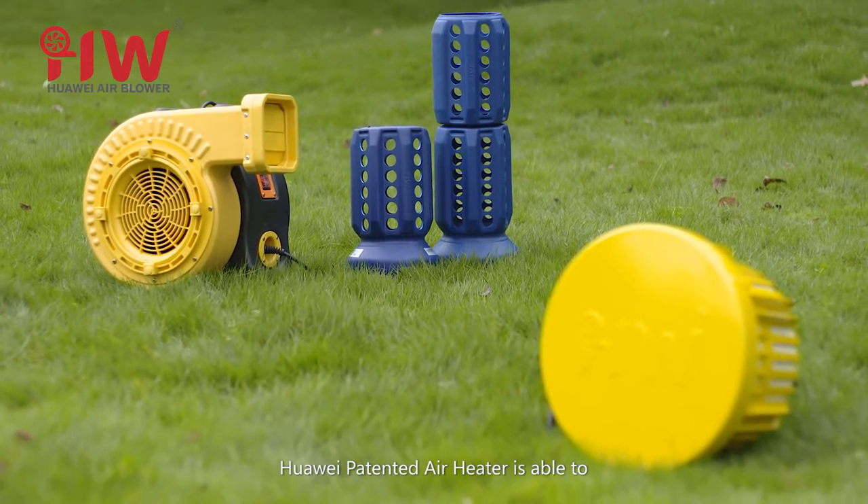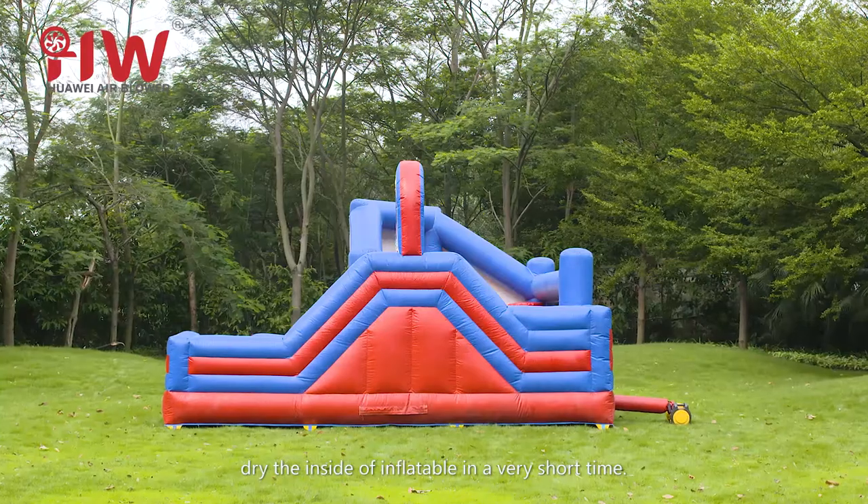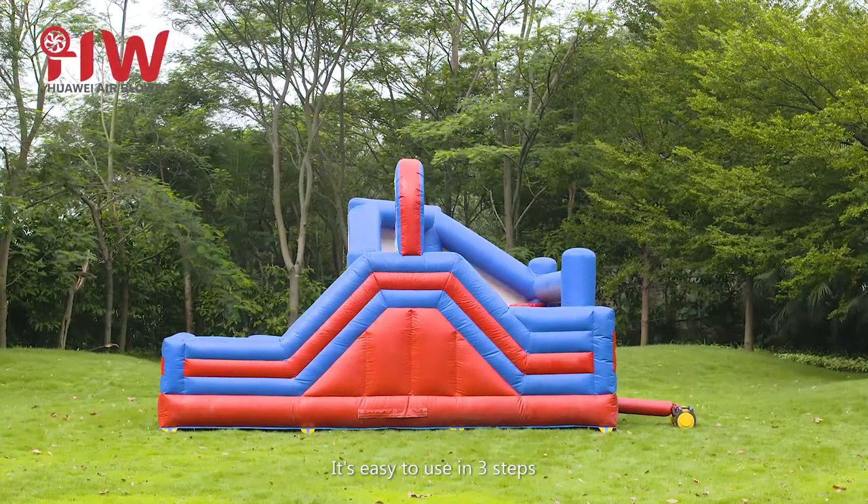Huawei's patented air heater is able to dry the inside of an inflatable in a very short time. It's easy to use in three steps.